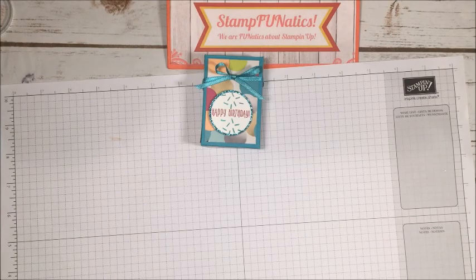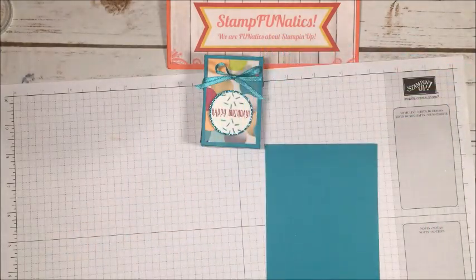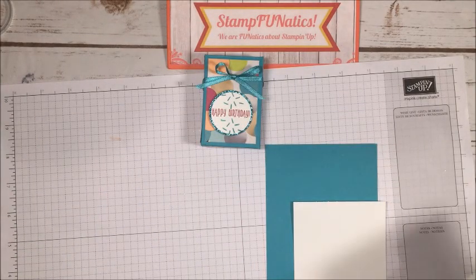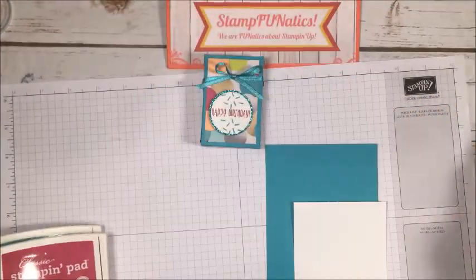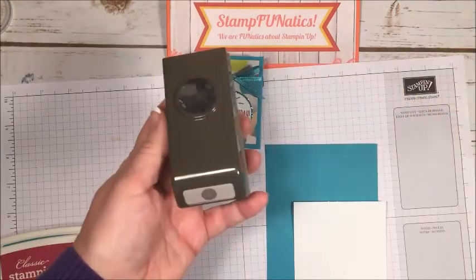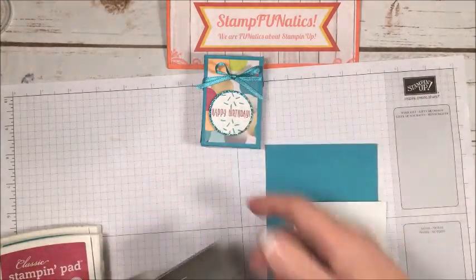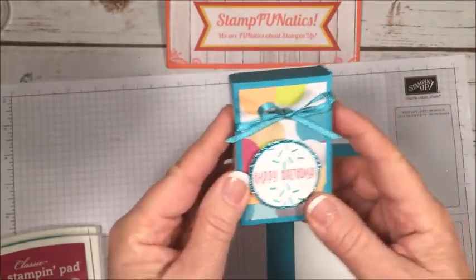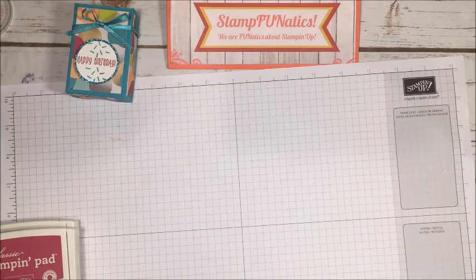You're going to need a piece of Bermuda Bay cardstock that measures four by nine inches — we'll score that in a minute — plus a little scrap piece of Whisper White for the saying. We're going to use two ink colors: Bermuda Bay and Berry Burst. I'll also be using circle punches — one inch, one and a half inch, and one and three-eighths inch — to make the sentiment, and we'll cut a little tab on the front of the box to make it easy to open.